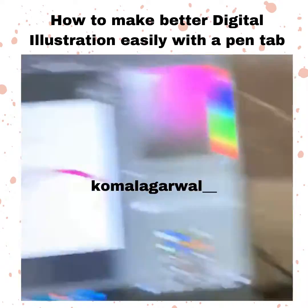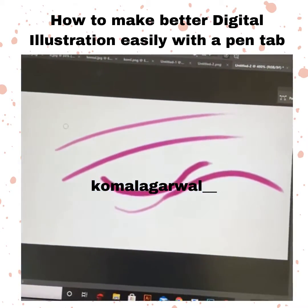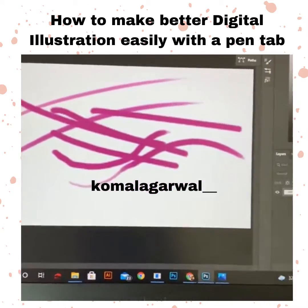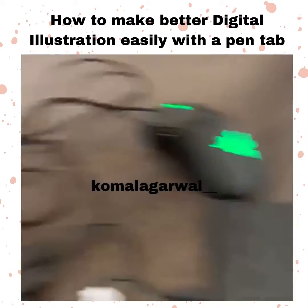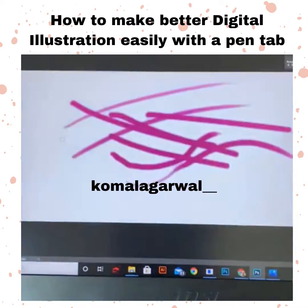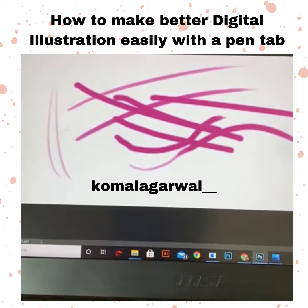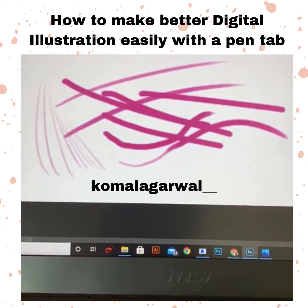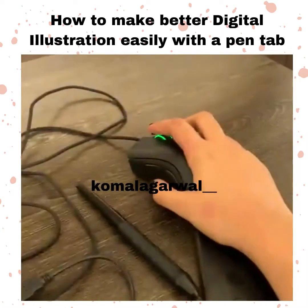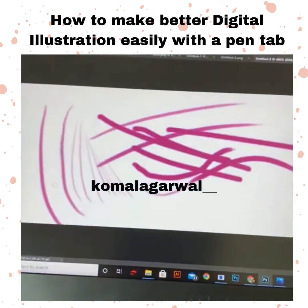When I'm using a mouse, the strokes come out very straight and stiff. This pen tablet will help you in the process of shading and all, to make it easy because you have a pen and you can easily do it. The stroke variety will create a difference in your work, whereas with the mouse it will be a little bit stiff.